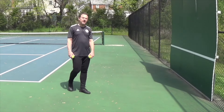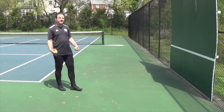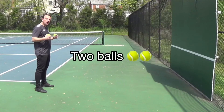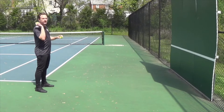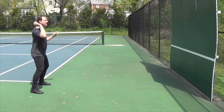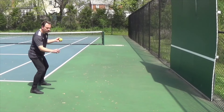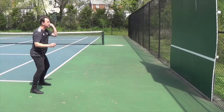Great job everybody. For the next one, we're going to stay in standing, but this time we're going to look at two balls at the same time. Start off slow, get into rhythm. Once you get comfortable, you can increase the speed and increase the difficulty. Here we go. Continue to focus on the numbers on the ball.